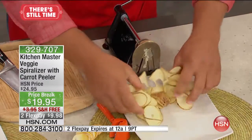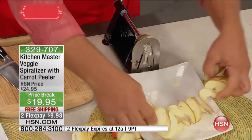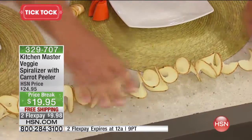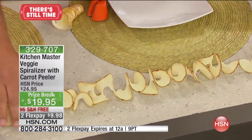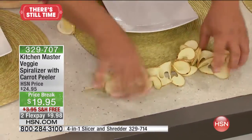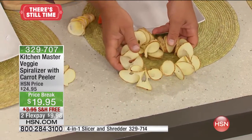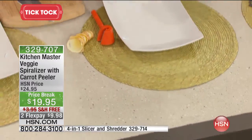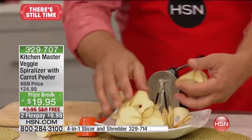Look at this — one continuous potato. If you're stuck with unexpected guests showing up at your house and you only have one potato, now you can stretch your potato. Wrap that around a roast ham or lamb in the oven and you've got a beautiful garnish. You can do that with carrots, parsnips, zucchini, whatever you like, and you get that long curly cut.